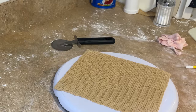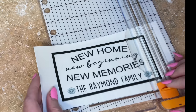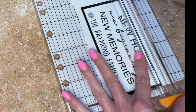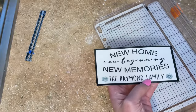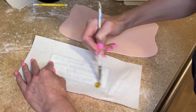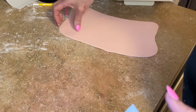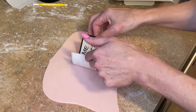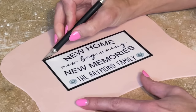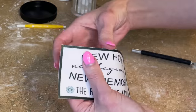I printed this out on my edible printer, measured how big I wanted it to be, and I'm using this little straight-edge cutting tool — I'll find and link it below. I have videos showing how I use my edible printer, also linked below. I flip it over, get some piping gel on the back, then roll out some really thin pink fondant to stick it to — making sure I get all the way to the edges, putting it down from the middle so no air bubbles form underneath.